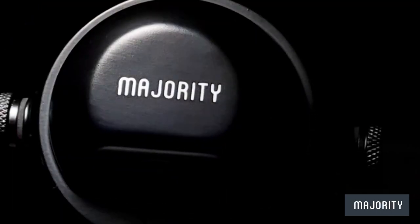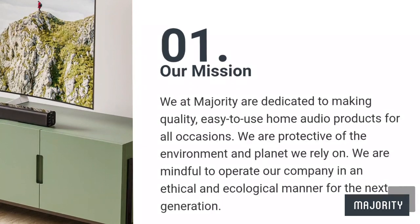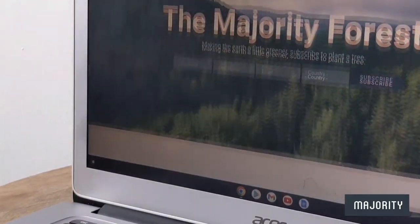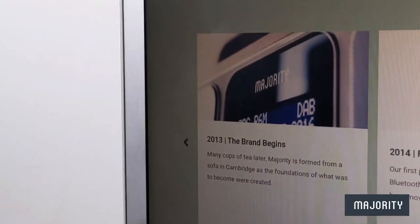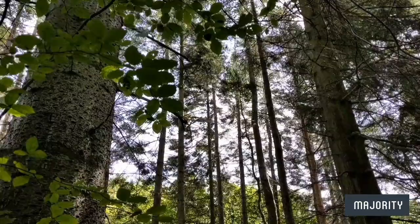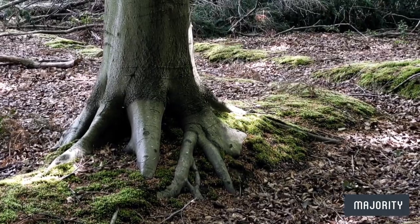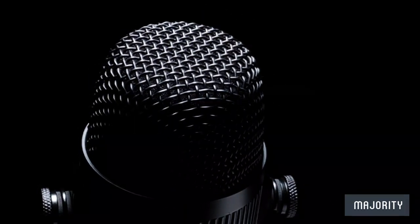But who exactly are Majority Audio and why should you consider buying your next audio device from them? They're the first carbon neutral audio brand in the UK and they're incredibly passionate about making a meaningful impact when it comes to creating an environmentally conscious future. They started out their journey in 2012 and have continued to grow and flourish and operate in an ecological and ethical manner. Even better yet, through their plant a tree initiative, Majority have planted over 435,000 trees in the official Majority forest, all in an effort to help towards a more eco-friendly and sustainable future. It doesn't get much better than that when it comes to guilt-free tech.